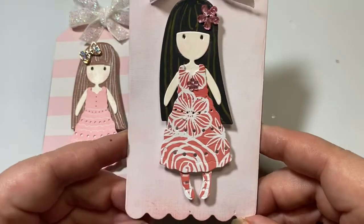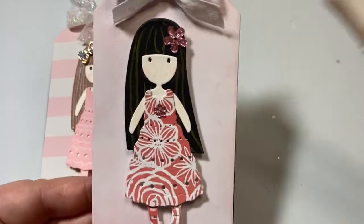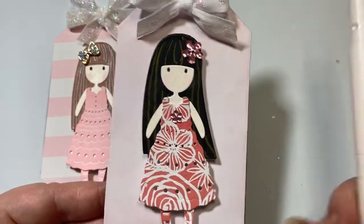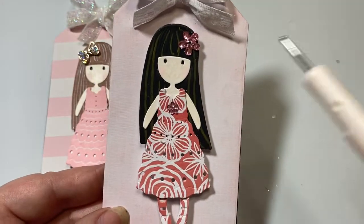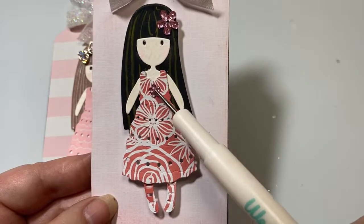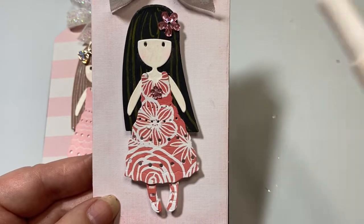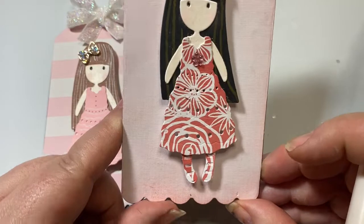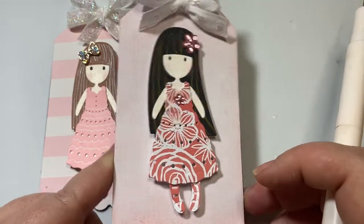Then for this girl, I made her like a Hawaiian girl, so I gave her a Hawaiian print dress and black hair. I used a gold marker to add just a little bit of dimension to her hair. I gave her a sparkly flower and a smaller sparkly flower to tie into her hair as well as her dress — these little flowers were gifted to me by Donna Cianti, so thank you so much, Donna. There she is with her leggings that match her dress.